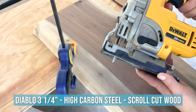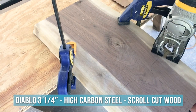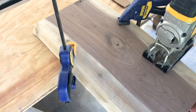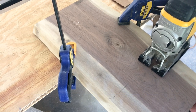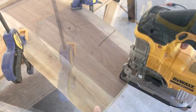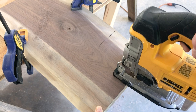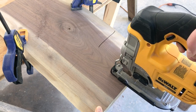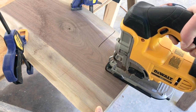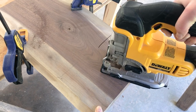I'm using these heavy-duty Diablo blades in the jigsaw — I can't remember the exact model off the top of my head but I'll put a text caption and a link in the description. I prefer the jigsaw; I like to be able to handle it and make cuts with my hands. I'm not a big fan of the scroll saw, though a lot of people use it for shaped cuts like this. I have a scroll saw but I don't feel it's heavy-duty enough for this type of wood, so I'm opting for the jigsaw.